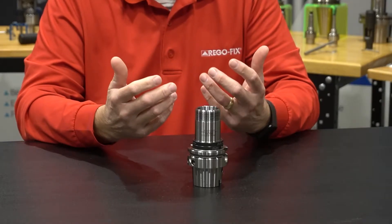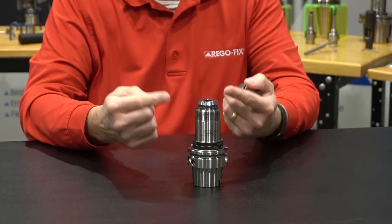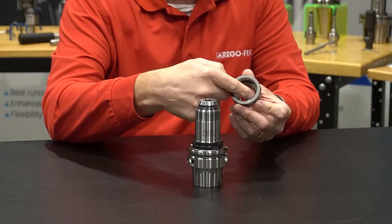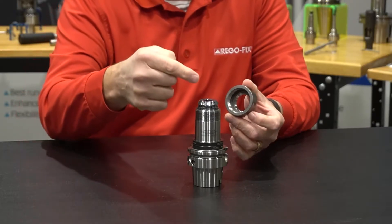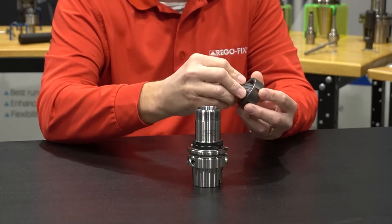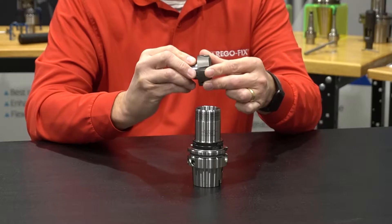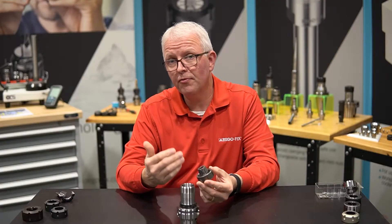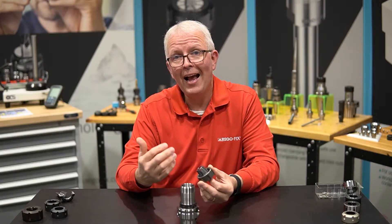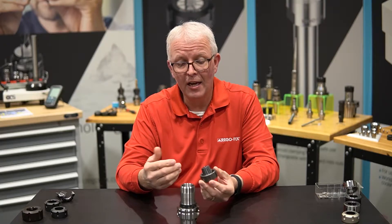The primary function of the nut is to take the collet and to push it into the tool holder. It does this by applying force on the inside of the nut to the outside of the collet. If I take my collet and I put it inside this nut and I rotate it, I can feel there's friction inside. We've shown this friction before in previous videos, where we show how much wear and frictional distortion the metal can have inside.